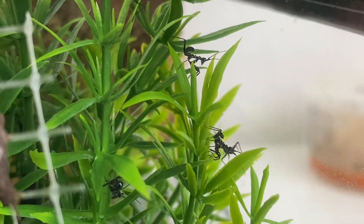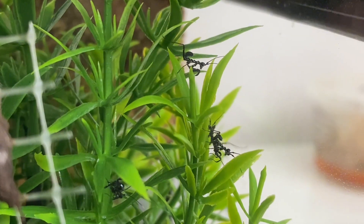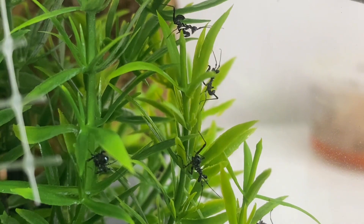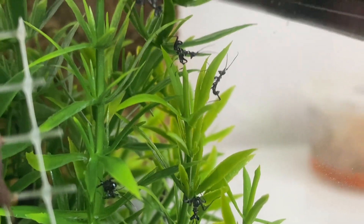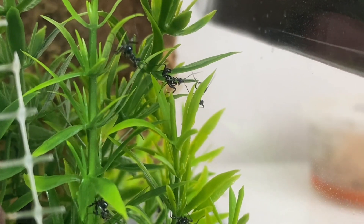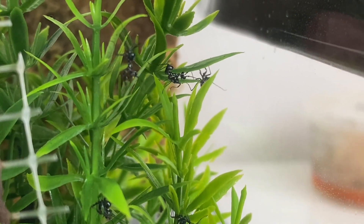So my praying mantises hatched. I know it's been a long time and I haven't posted any videos. I said that I'm going to post videos every Friday, but because of this I got a little bit distracted and I didn't do many videos. But I'm sorry about that. But here I come with a very short video about how everything's going to be about.